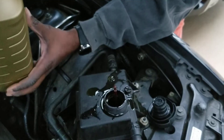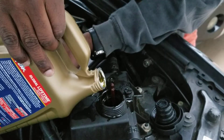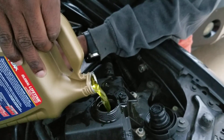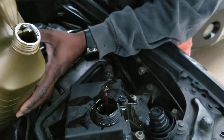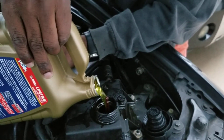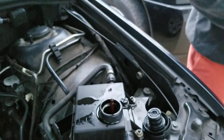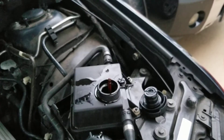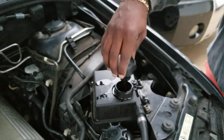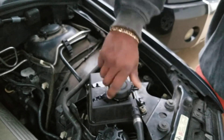See that — see how it rolls up. If I need a little bit more, just close it back, tighten it back.